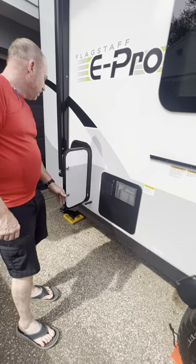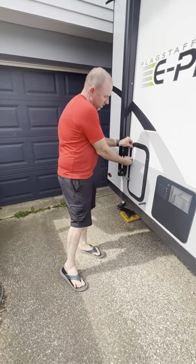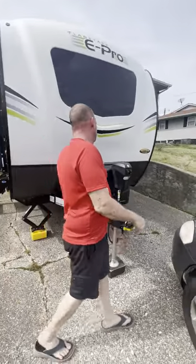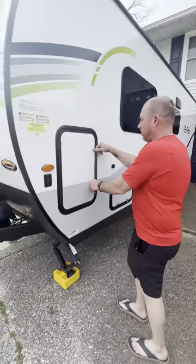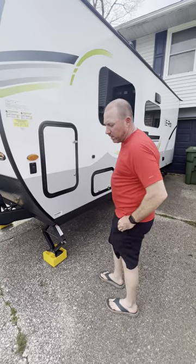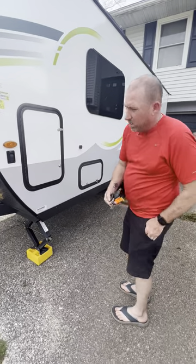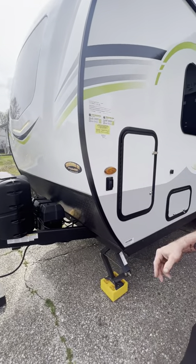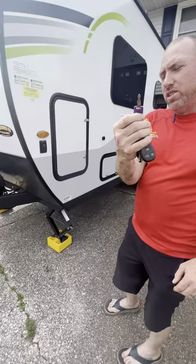There are storage compartments all around this thing — two on one side, four on the other. Let me show you the master key. Right there — that one key unlocks all your compartments. Also, those nice docking lights have an on/off switch right here.